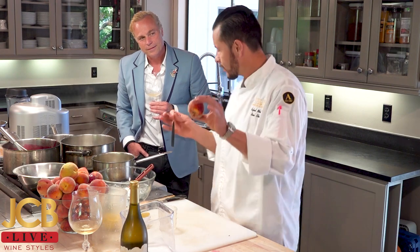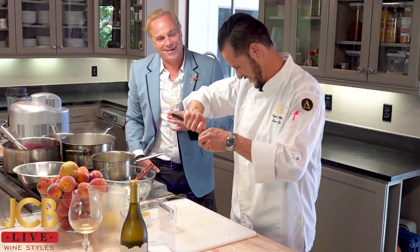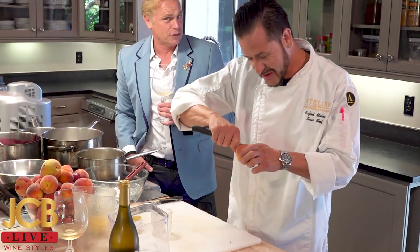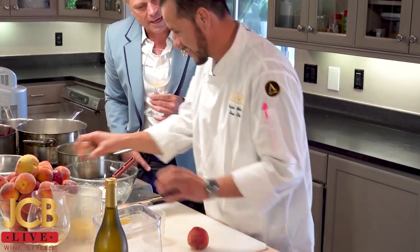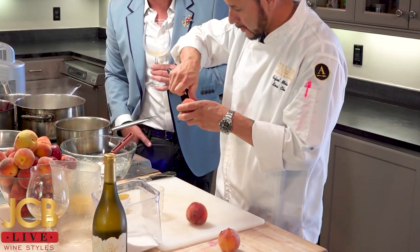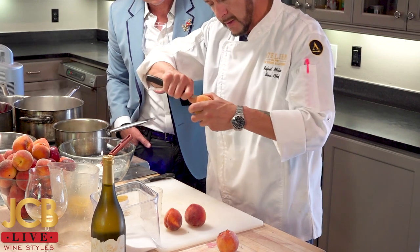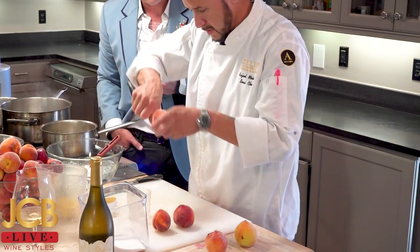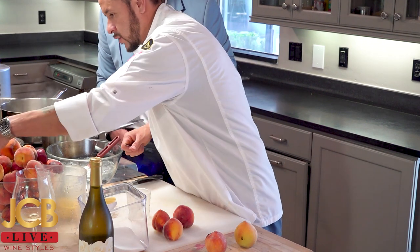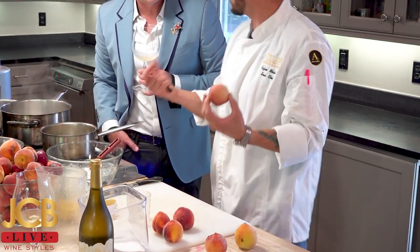So the next step — John Charles calls this the C-section. He's going in with a nice cut to get to the peach. Those are beautiful peaches. So you keep the skin? Yeah, keep the skin. So what I'm going to do is, since they're nice and ripe, just score them like that with a paring knife. This is two pounds, and I'm going to do a mix. This is a white peach because there are different varieties.